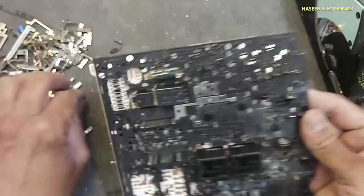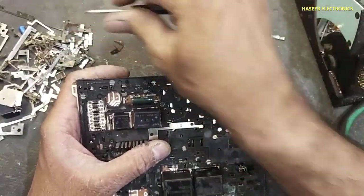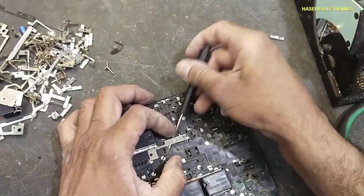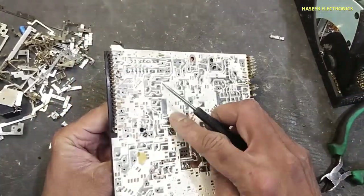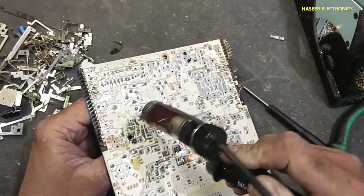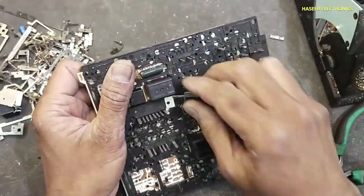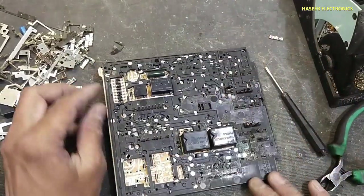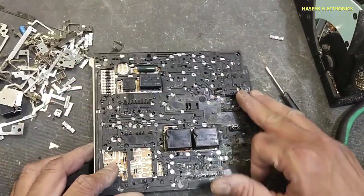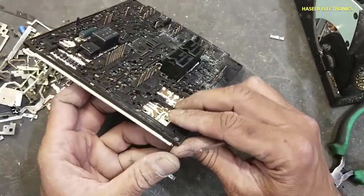And here. Then we have this top side connector — it is here and here, two points. And here. It is at this point, and here, and here, and here. So all top side jumpers and connectors are removed now.